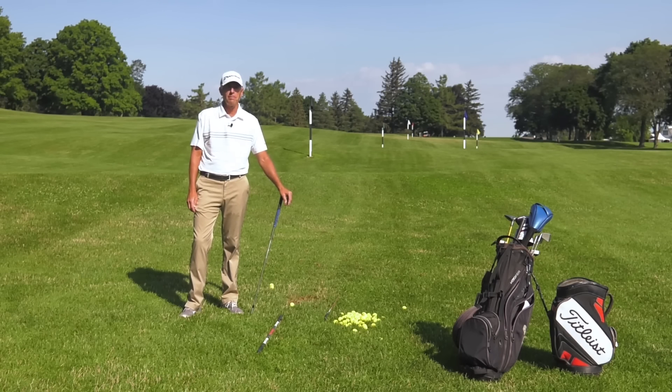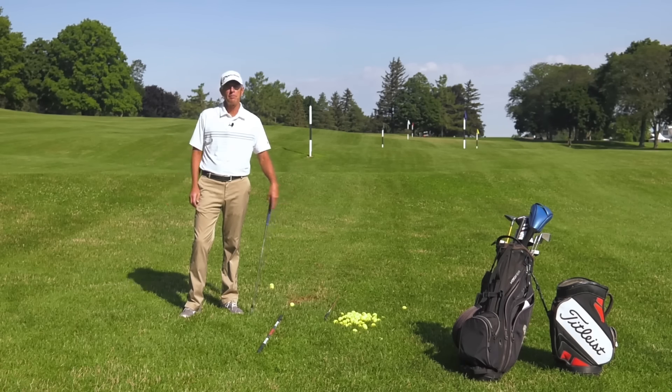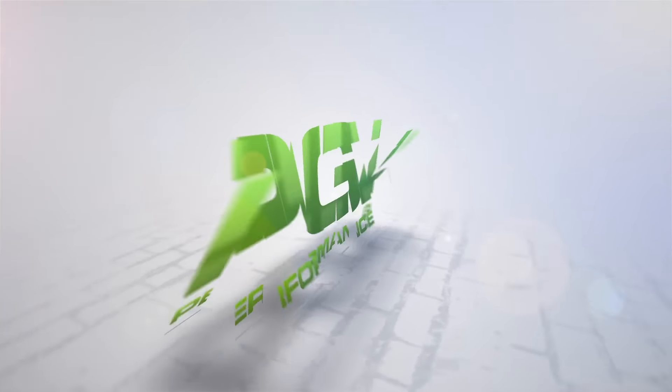Hi, my name is Jim Roy, former PGA and Champions Tour player, and I'm here in Syracuse, New York at my home course, Bellevue Country Club. In this video, I want to address coming over the top. A lot of my students struggle with this, and I want to touch on a couple reasons why I think people struggle with this, and hopefully give you some ideas and feels that can get you back on track.